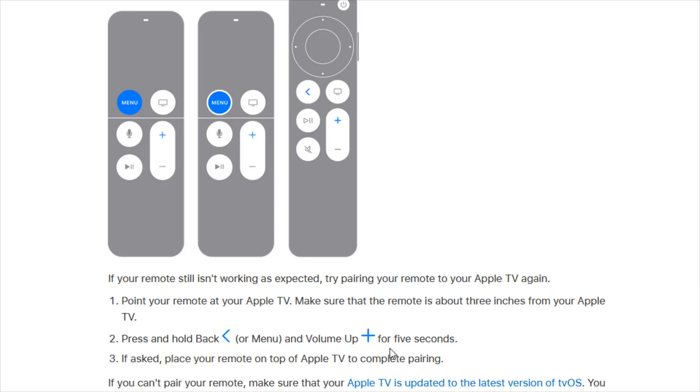Hold both of these down simultaneously for five seconds. If asked, place your remote on top of the Apple TV to complete pairing. This is going to be the process to pair or connect your Apple TV remote to your Apple TV.